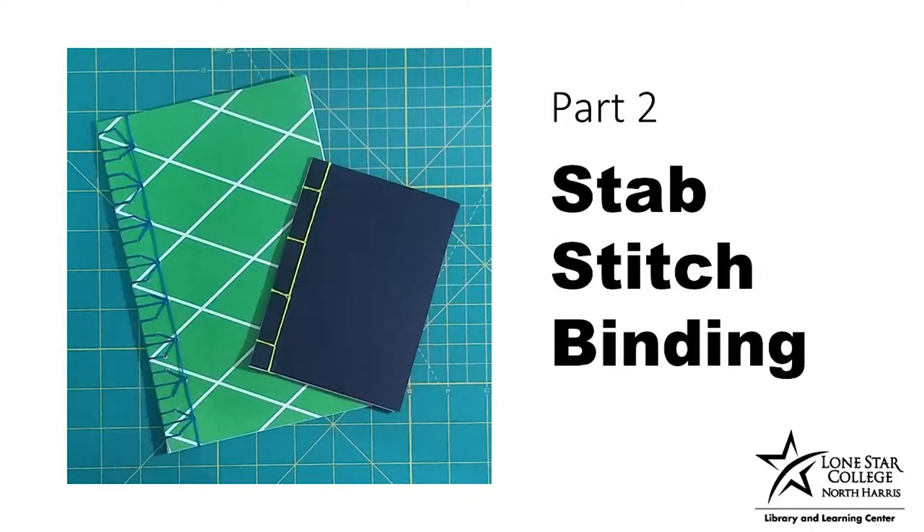The second method is the stab stitch binding, where you stab down through the pages to create a spine.